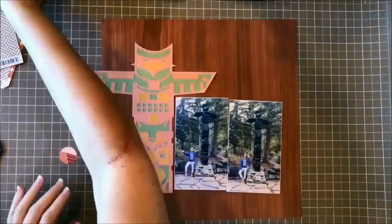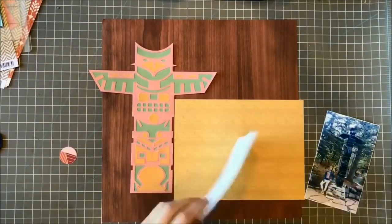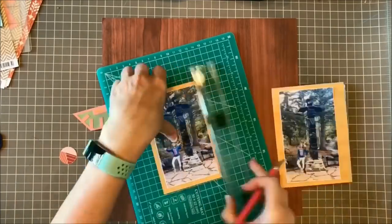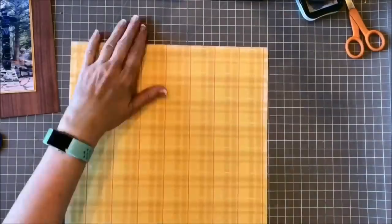Now I know you probably don't have totem pole pictures, so don't take this page too literally. You can look at that totem pole and think, okay, what could I put in its place? Maybe a scarecrow or a Christmas tree or some other really fun big image would be great there.